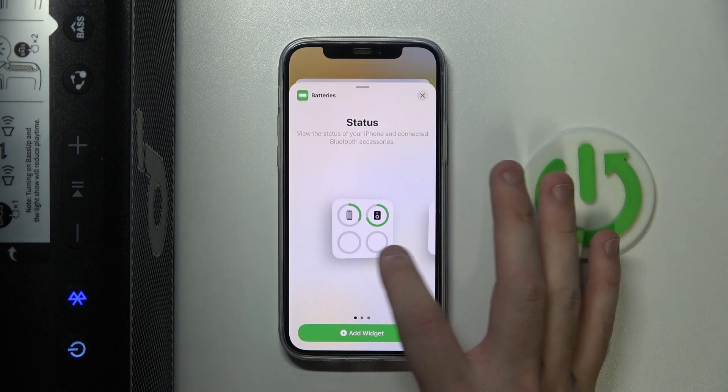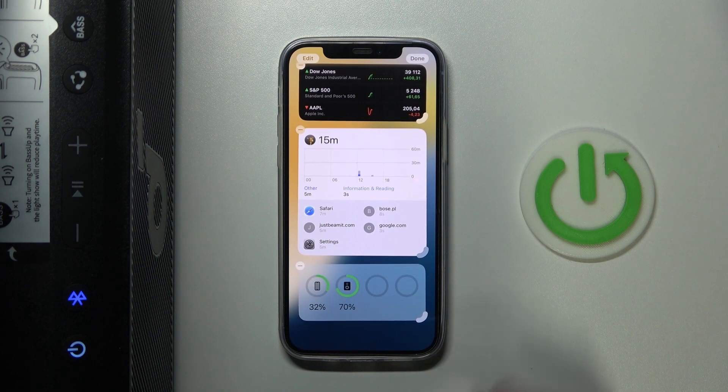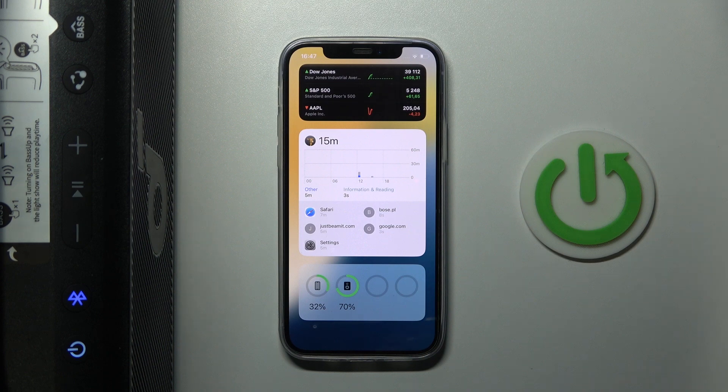Then choose the widget you like — let's say that one — click on Add Widget, and here we go, we just added the widget.